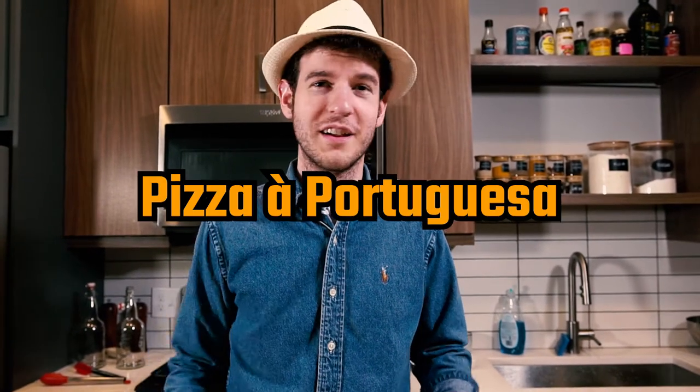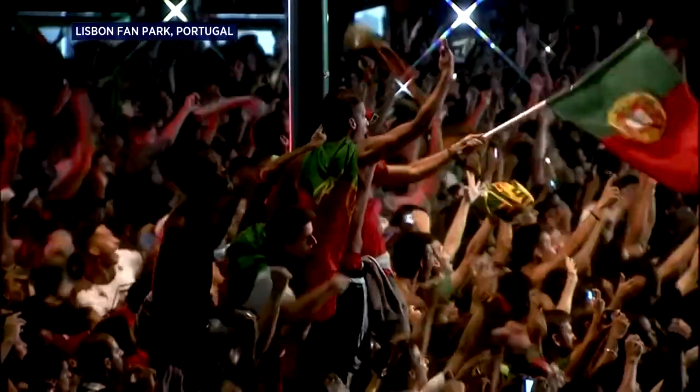Today we're gonna make a Brazilian style of pizza called Portuguesa. Why is it named after Portuguese people? I don't know, but we're gonna do it.